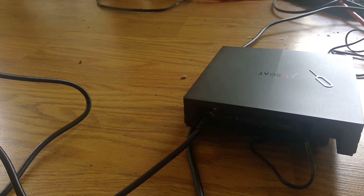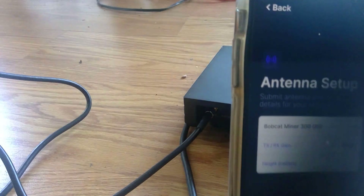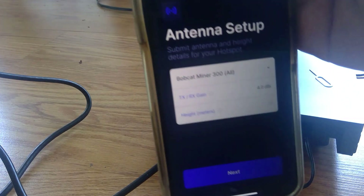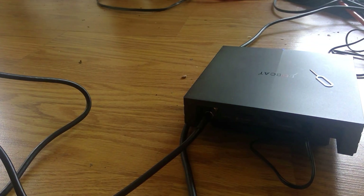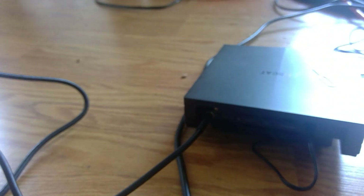It shows the antenna and position details. I selected Next and there is a $10 location fee. It's now registering my hotspot, and it says this can take a few minutes.